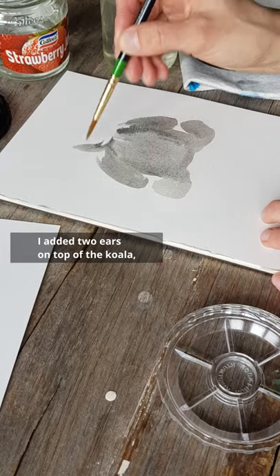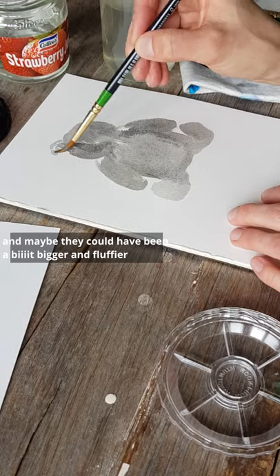I added two ears on top of the koala and maybe they could have been a bit bigger and fluffier to make it more koala-like.